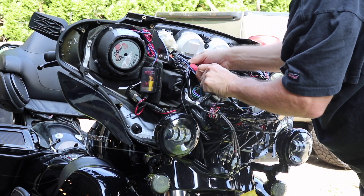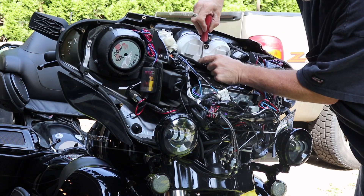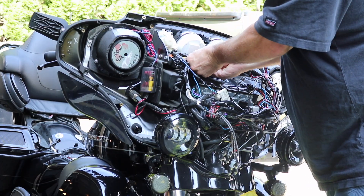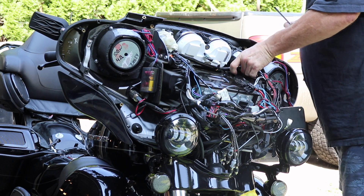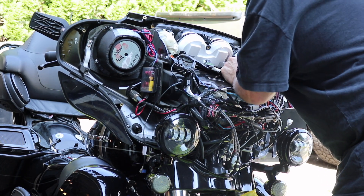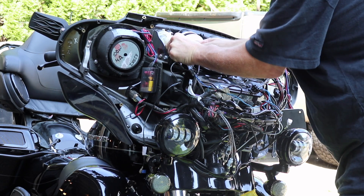I watched the tutorial a couple of times before I took this thing apart. I wouldn't say I followed it exactly because everything seemed to be pretty straightforward. There was no curveballs at all, and it doesn't hurt to check it when you're putting it back together because it has to go back in a certain order. Now you don't have to pull this harness right out of the way — I'm just doing it just because.